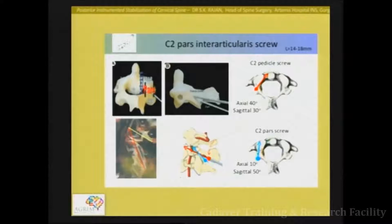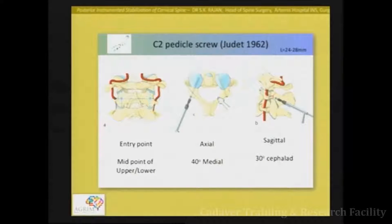For a typical pars screw, the pedicle entry point will be slightly lateral because we want to approach medially, while the pars entry point is slightly inferior and medial. The pedicle screw is typically directed medially. For a C2 pars screw, the mediolateral angle is less but the cephalad angle is much steeper — approximately 50 degrees — because you need to go all the way up to the joint for maximum purchase.